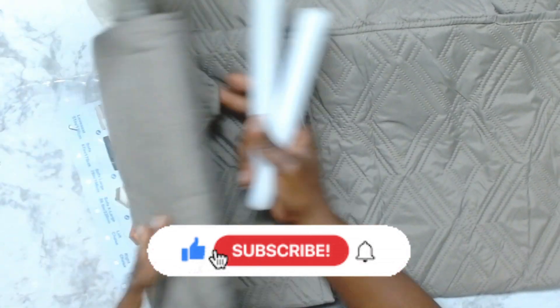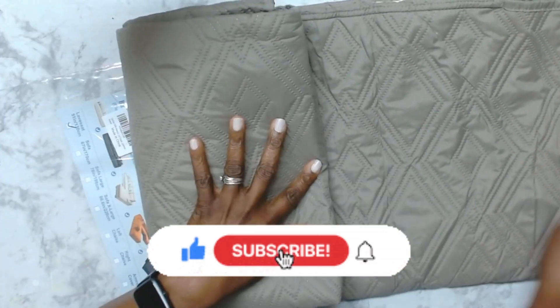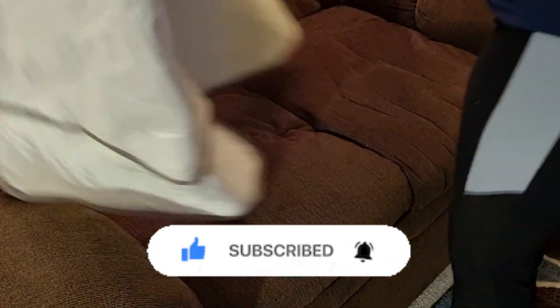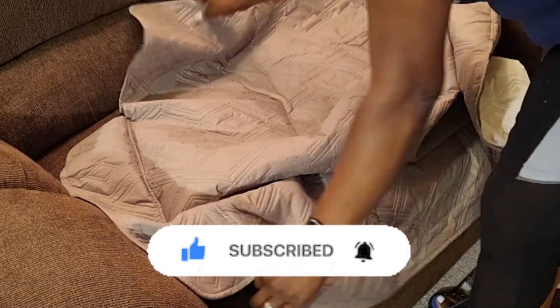So I'm folding this back up. I'm going to be testing it on the sofa in a minute — come, let's go. I'm just putting it on for the purpose of the video to review it.